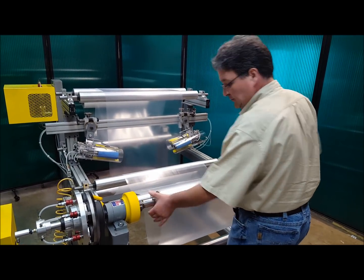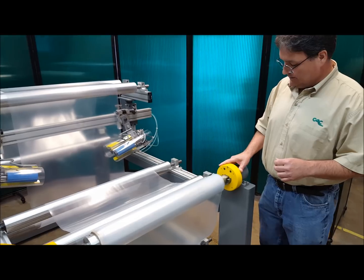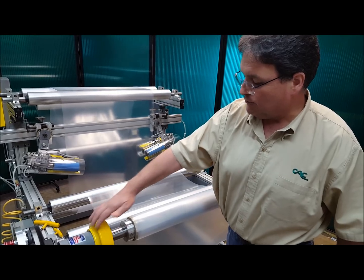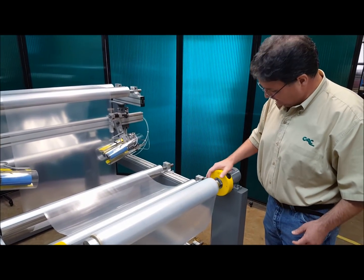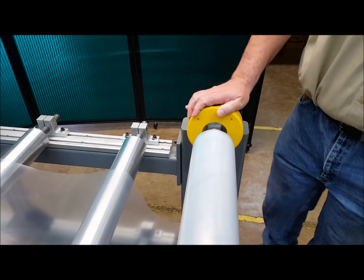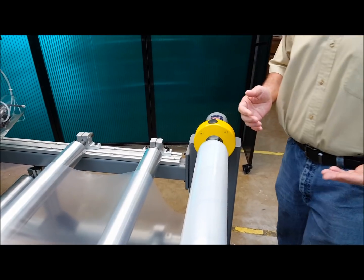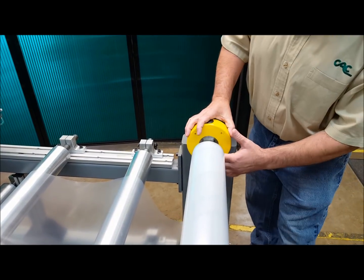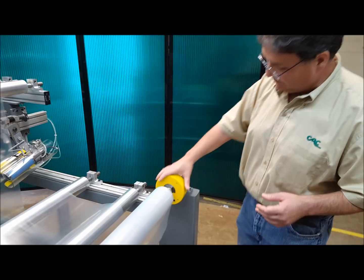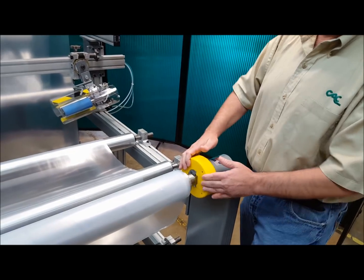I'm going to put that back in because I want to show you another feature of the safety chuck. We call these capture plates because they capture the shaft. When the capture plates are closed, if the safety chuck is not oriented with the arrow up — if it's oriented upside down — it's impossible to open the safety chuck. So the shaft can never fall out. Even when it's at 90 degrees, it just can't open.